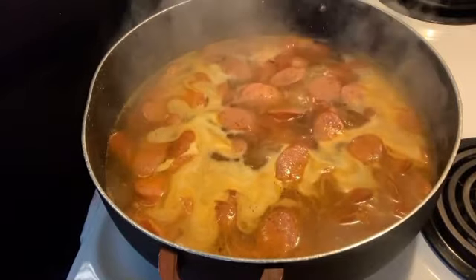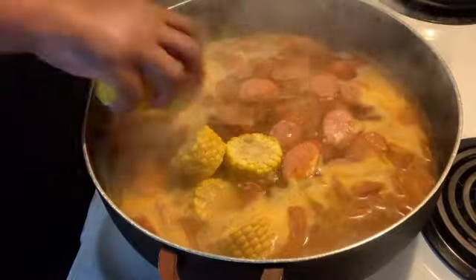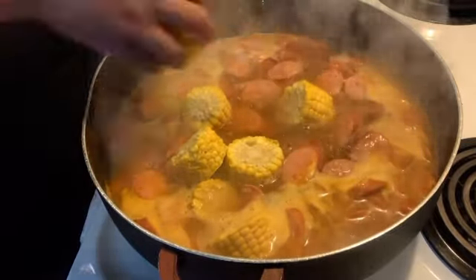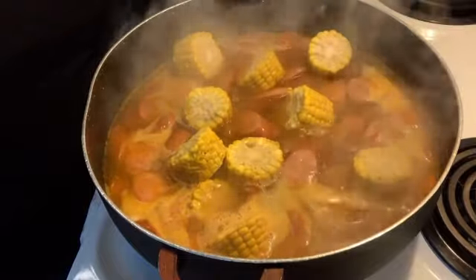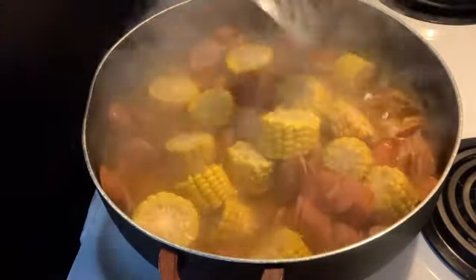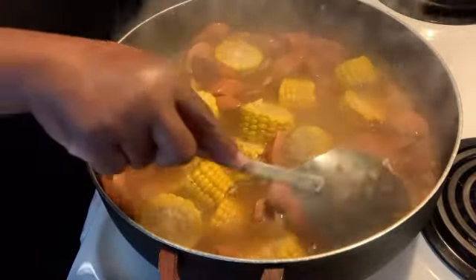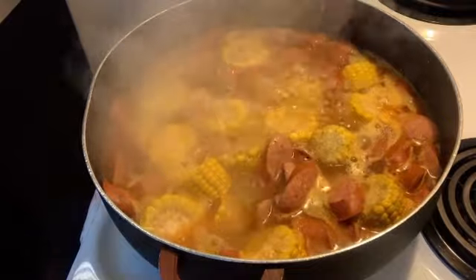I thought I had my camera rolling when I showed y'all what I seasoned the water with, so let me go ahead and tell you. I did it with some Old Bay, some Tony's, some Crab Boil, some garlic powder, and onion powder. That's what I put in this water. I don't know how I didn't turn this camera on — I'm tripping.